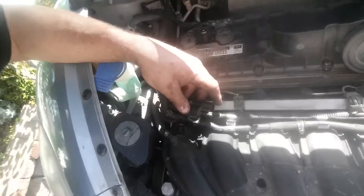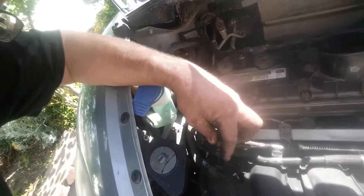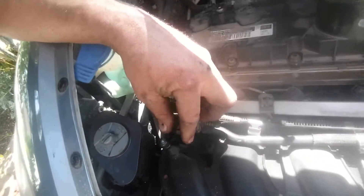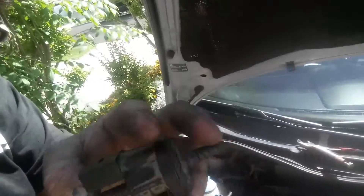The purge valve is usually the culprit — it's either the purge valve or the gas cap, but honestly it's usually not the gas cap. The purge valve was sitting right in here, and I took the clips off and pulled the connector off.